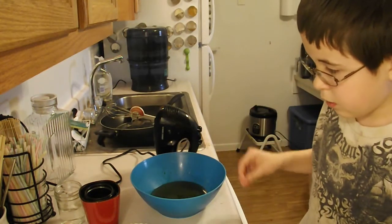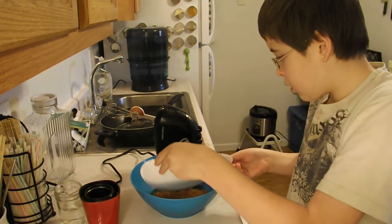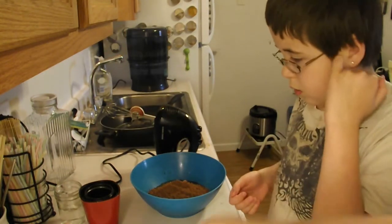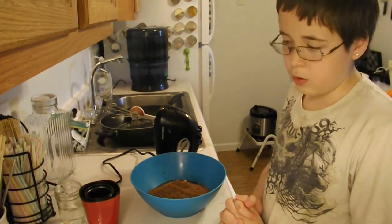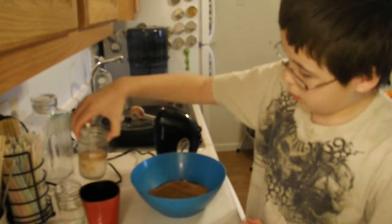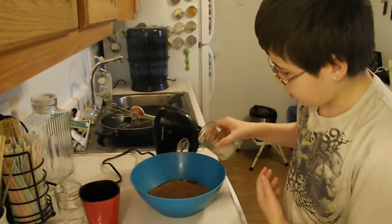And now we're going to add one cup of ground up cacao. You can do this yourself, but these days you can usually find it in stores. If you don't care about being all raw, you can get something like Hershey's or any kind of Dutch processed cocoa. This is ground up cacao nibs. And to this, we're going to add one cup plus one tablespoon of raw coconut oil. To liquify it a little bit, we put the mason jar in a hot water bath to melt it. So we're just going to pour all of that in there.